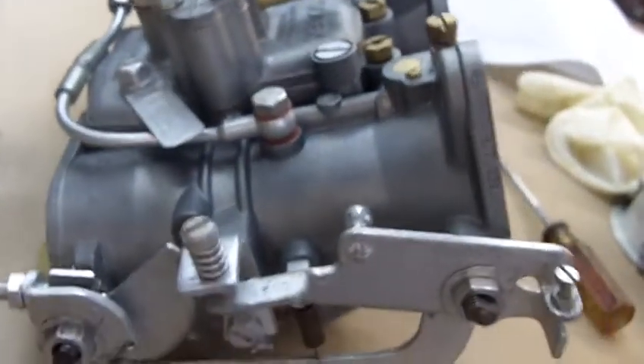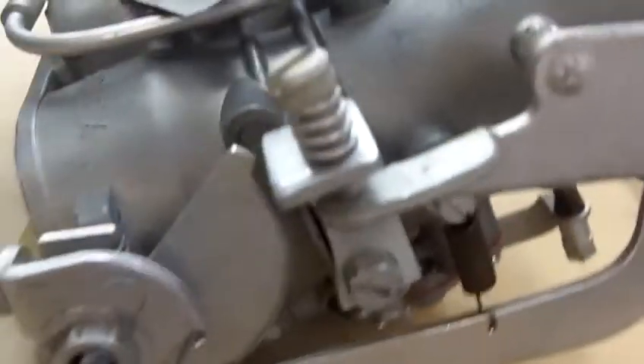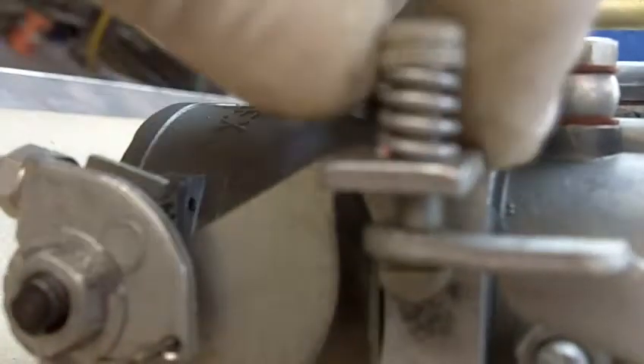Hello, Mark. Let me see if I can help you on your excess air being processed through the first barrel. Obviously, the first barrel is going to be open for your idle. But in order to get to that point, you want to back off on the idle screw. And then once you make contact with this lever, you screw this in one and a half turns.